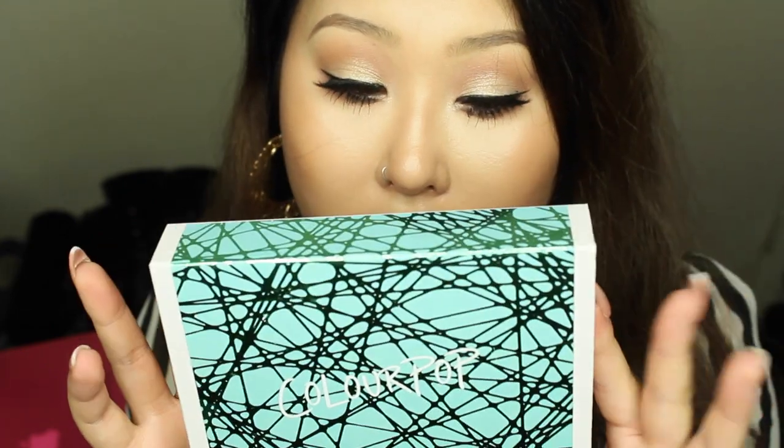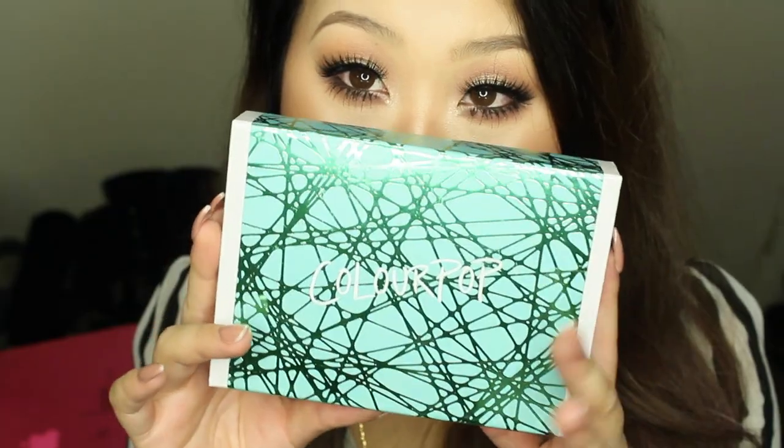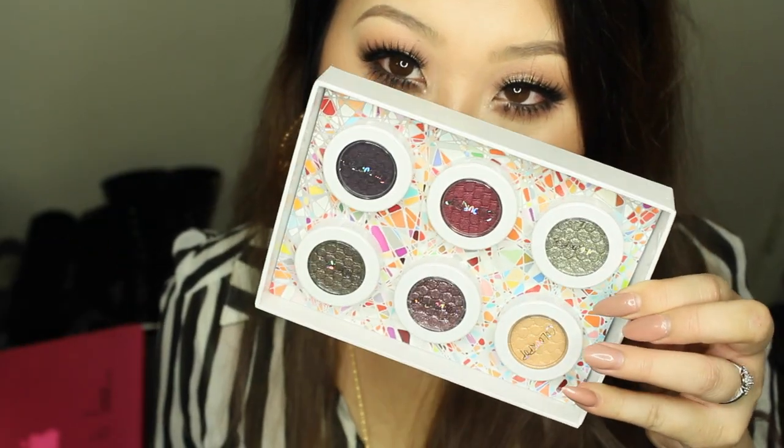The eyeshadows are only $5 a pot, so I went kind of crazy and got a lot. I got one limited collection kit set thing and then individual shadows on top of that, plus two lippies. Let's start with the limited collection — it's called 'Not a Box of Chocolates' and it comes with six shades.